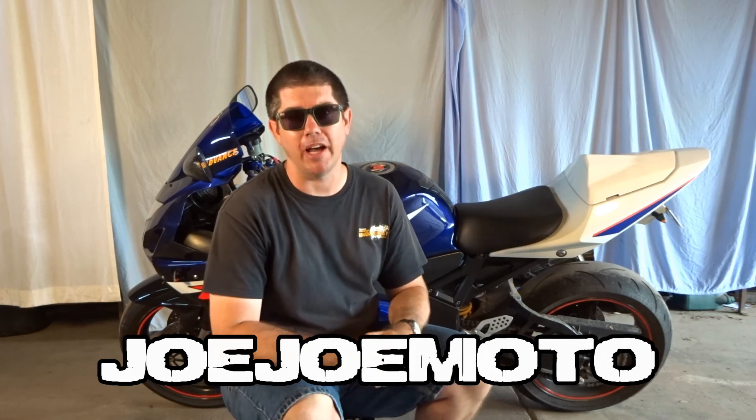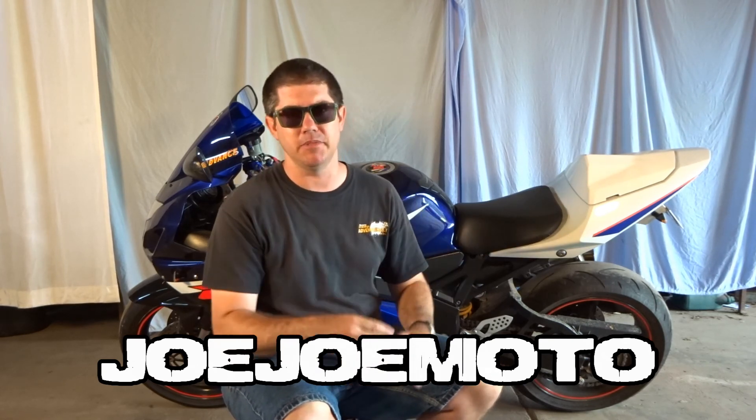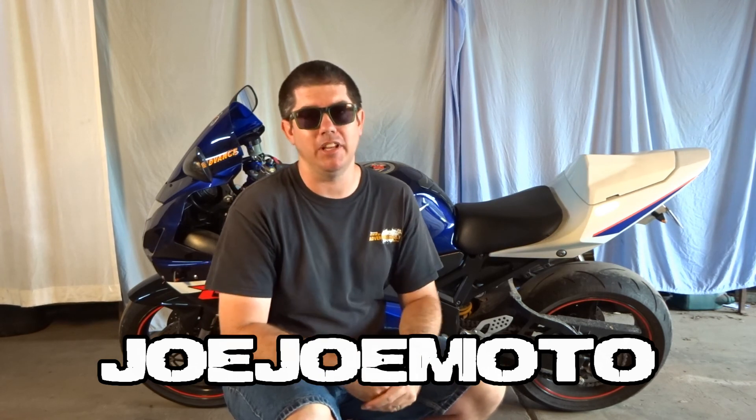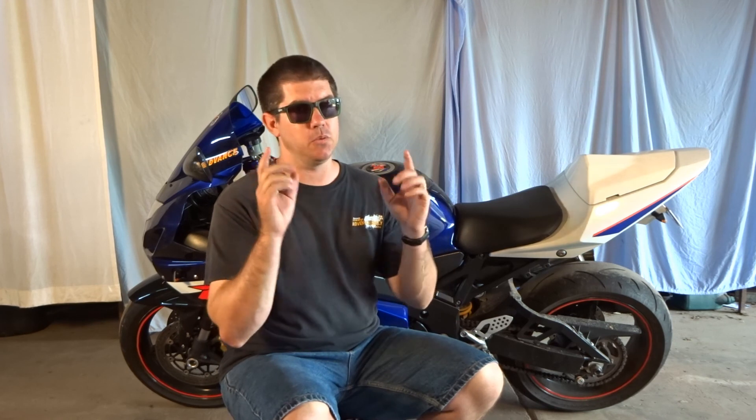I've got an epically huge ride planned for tomorrow, we're heading off. I've got hours and hours on the bike ahead. I'm not used to riding a super sports bike — it's super uncomfortable. I've ridden to work and back a couple of times, which is like a half-hour ride, and that's bad enough. So I've got this one simple mod that will hopefully turn this bike into the absolute perfect tourer.